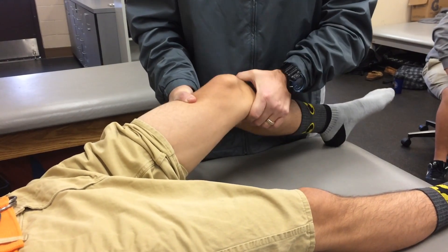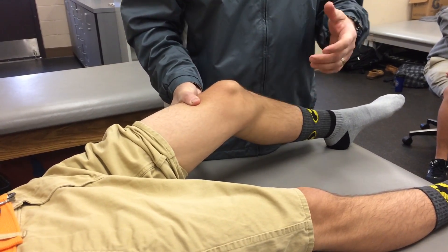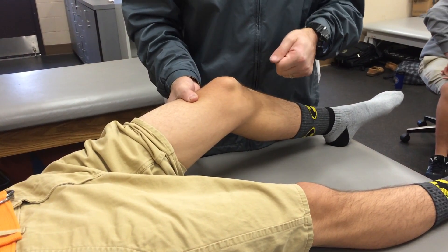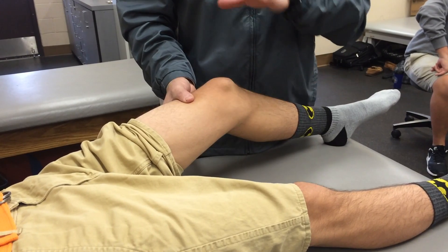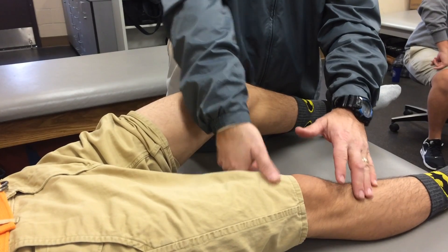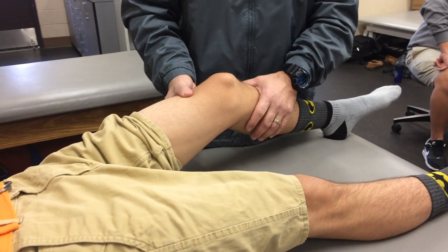And what you're hoping to feel is a nice hard end feel. So just like the drawer test we showed you earlier, you expect it to stop abruptly. You want it to. You're looking for pain with the patient and/or laxity when you compare it to the other side. That's the Lachman test.